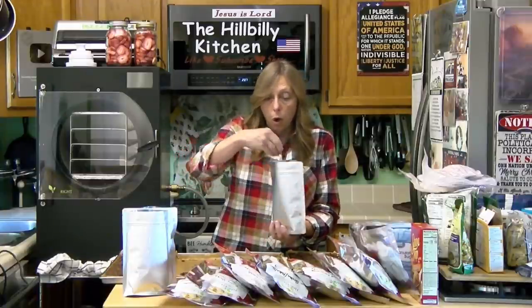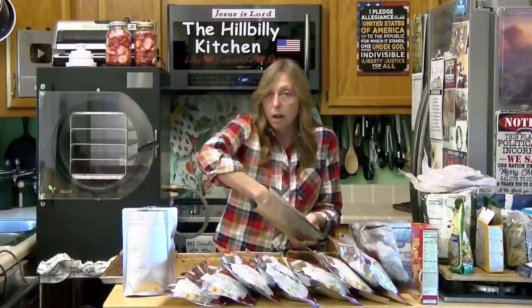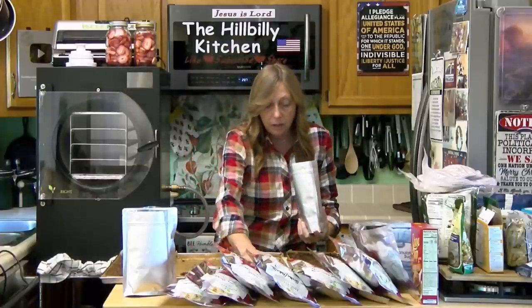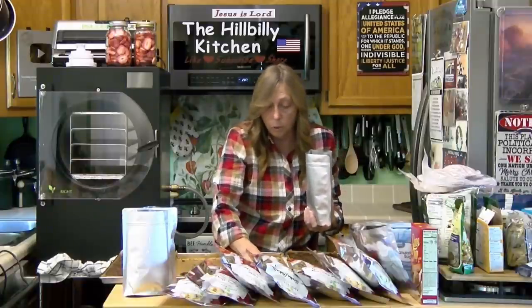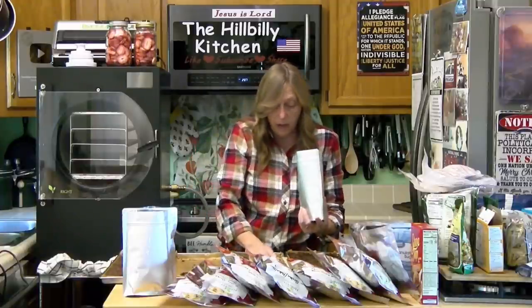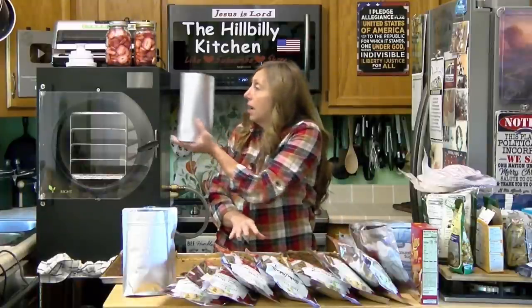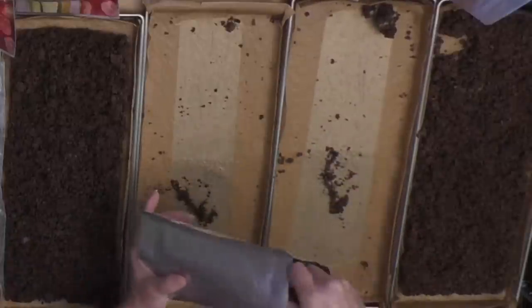Once you open this, you can reseal it and put a fresh oxygen absorber in it and keep it for a while longer. Or you can put it in a mason jar and use one of these vacuum lids and seal it up with your vacuum sealer. If you want something reusable, you can store all of your freeze-dried stuff or dry shelf-stable goods in mason jars and use your vacuum sealer to seal them up. Just put them in a dark room so the light is not degrading them.